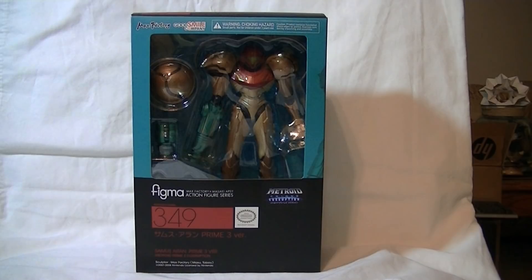I am so happy to get this in the mail today. She arrived the same day as the Headmaster RC, and it is the Figma Metroid Prime Samus.